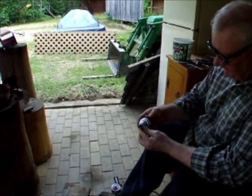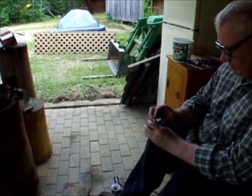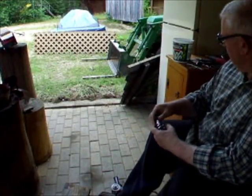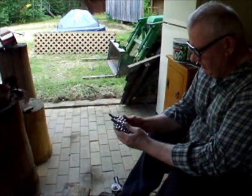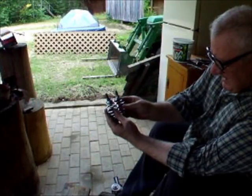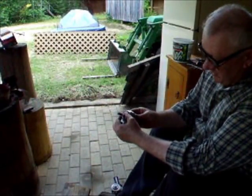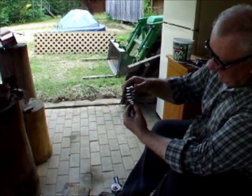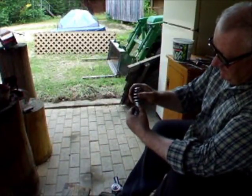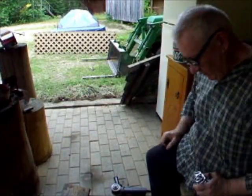Now we've got two pieces that — I don't know if you can see that or not — but they're not standing straight, are they? We're going to take them, put them in the vise and straighten them up. All you have to do is clamp the bolt in the vise and kink the spring a little bit to make it fit and stand where you want it.